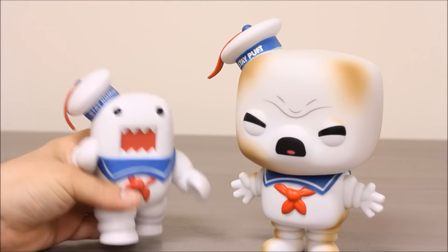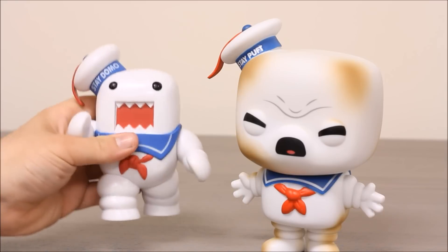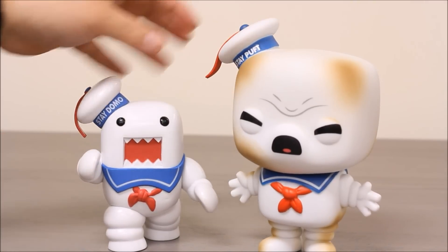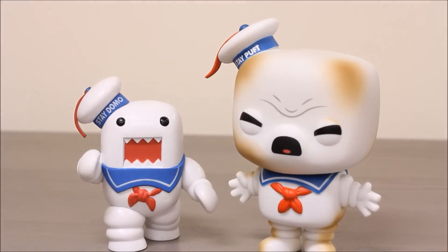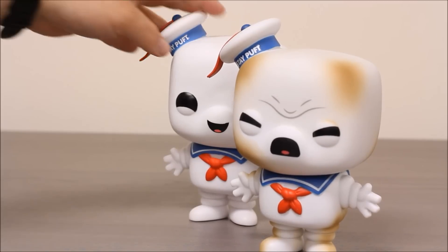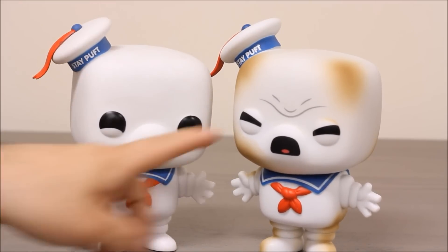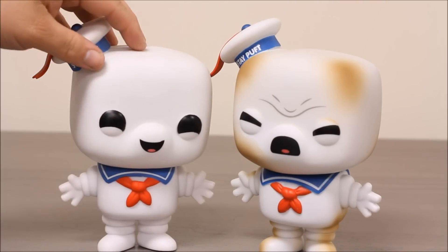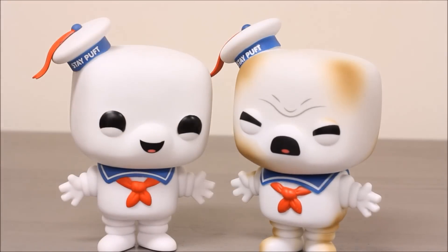There's actually a considerable difference in weight. This guy's really, really heavy, and this guy's a little bit more hollow, like the normal Pop guys. I also brought with me the regular Stay Puft so we can take a look at him. You can see they use the exact same body, the same sculpt, and just the way they change the paint applications makes him from the happy Stay Puft to the sad crybaby Stay Puft Marshmallow Man.